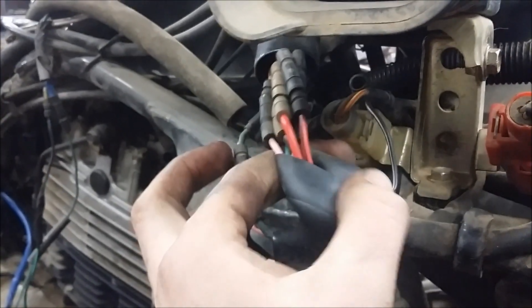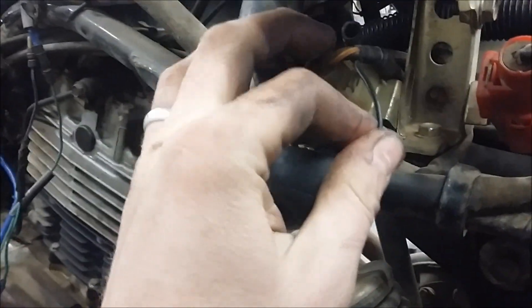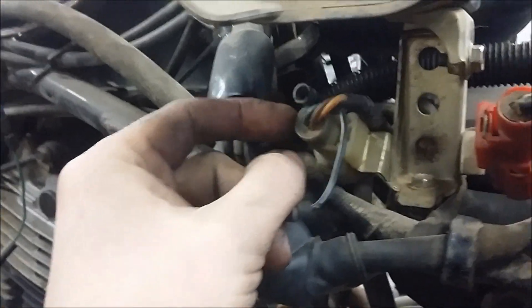Not a big deal. The customer didn't want me to bother getting a whole new kill switch, so he said he was fine with just cutting it off with the key. It runs to this little connector here, and then there's the other end of it right up at the front there.